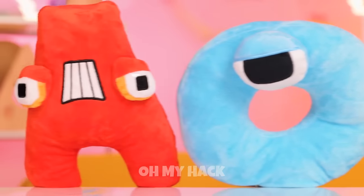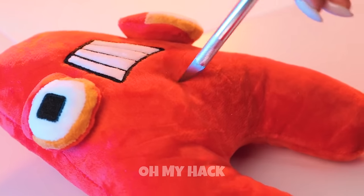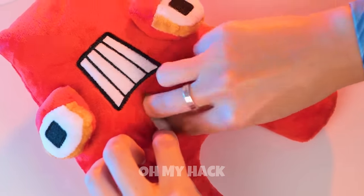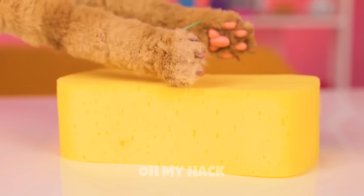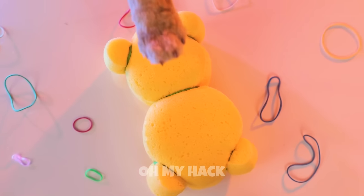Our alphabet friends are here for a visit and A's just in time for a check-up. Wait, that shouldn't be there. Silly A — you can't eat sponges, but we can still have fun with it. Now it's a teddy bear.